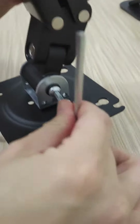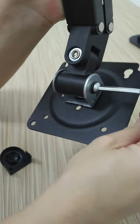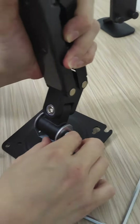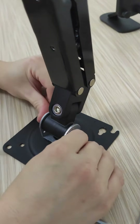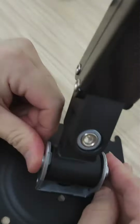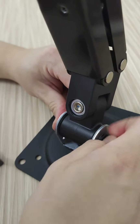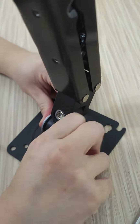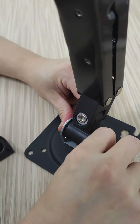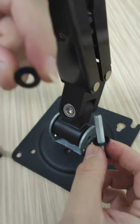Take off the nut. You must hold this part, then take off the nut and take off one of the washers.